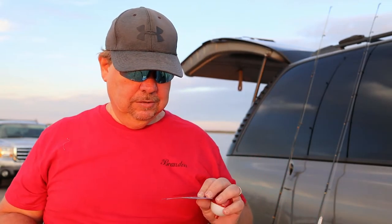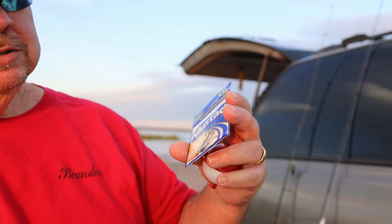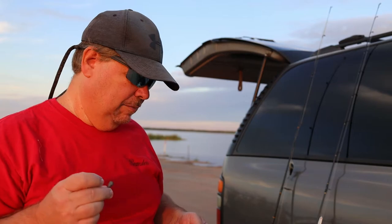Now that we've got that out of the way, there are a couple of things you're going to need depending on what kind of fishing you're doing: hooks, weights, and a bobber if you're not fishing on the bottom. The hooks depend on the size of fish you're going after. If you're going after perch or crappie, this is a number four hook — they're small. You can put a little piece of worm, minnow, or crappie bait on there. The weight size makes a big difference.